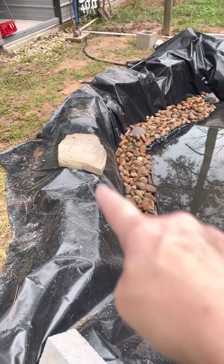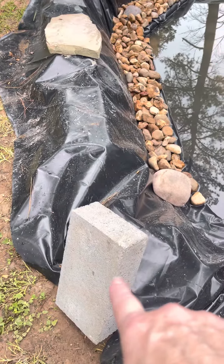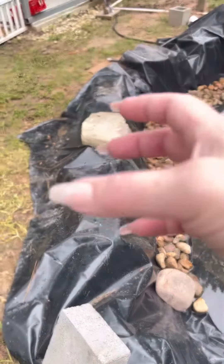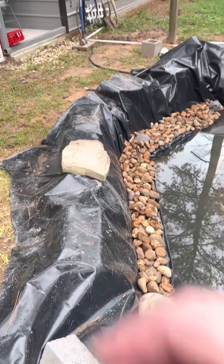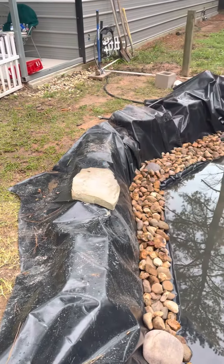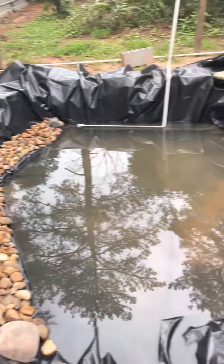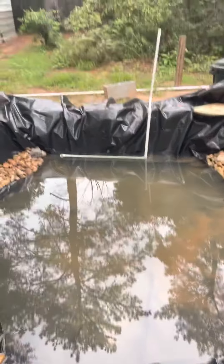Here's our flagstone that's going to go on top of these cinder blocks, and then in between those cinder blocks will be plants that will be in plastic containers, but their root systems will be put inside the pond for additional filtration.